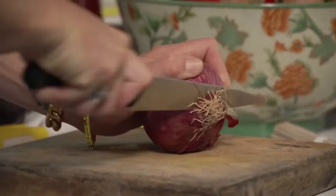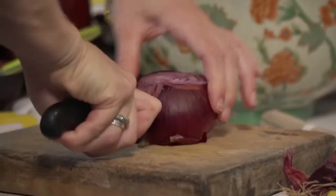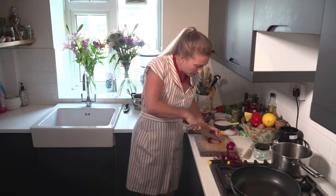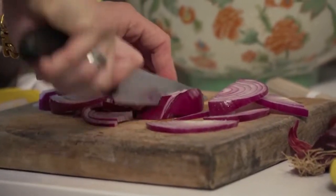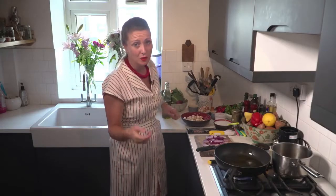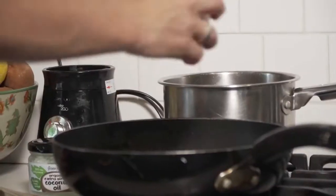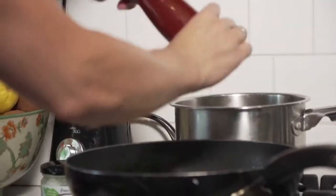First of all we're just going to chop down a red onion. Peel off the outer skin and chop as thinly as you can manage. I'm going to use a little bit of olive oil — you can use coconut oil, you could use ghee, or you could use butter if you can have dairy. I'm going to add a little bit of sea salt and a little bit of black pepper.